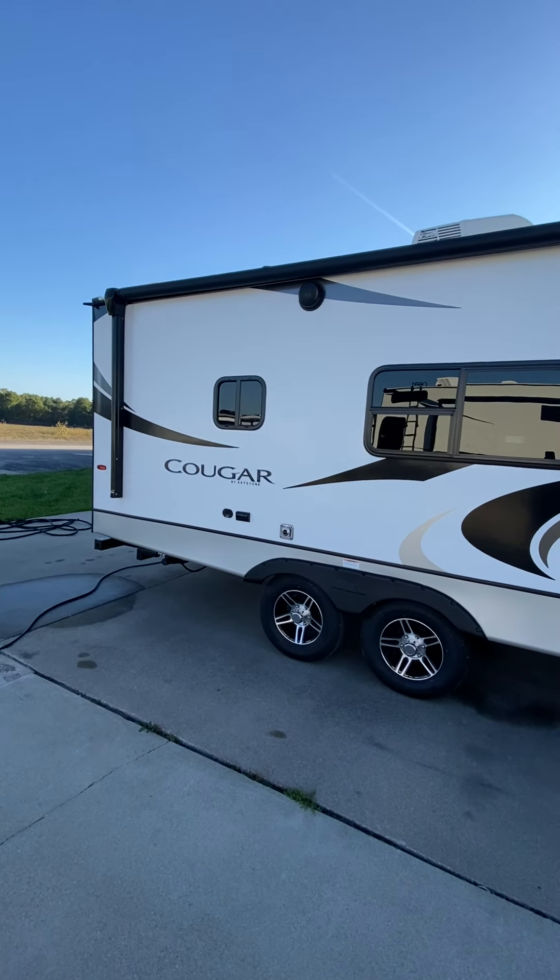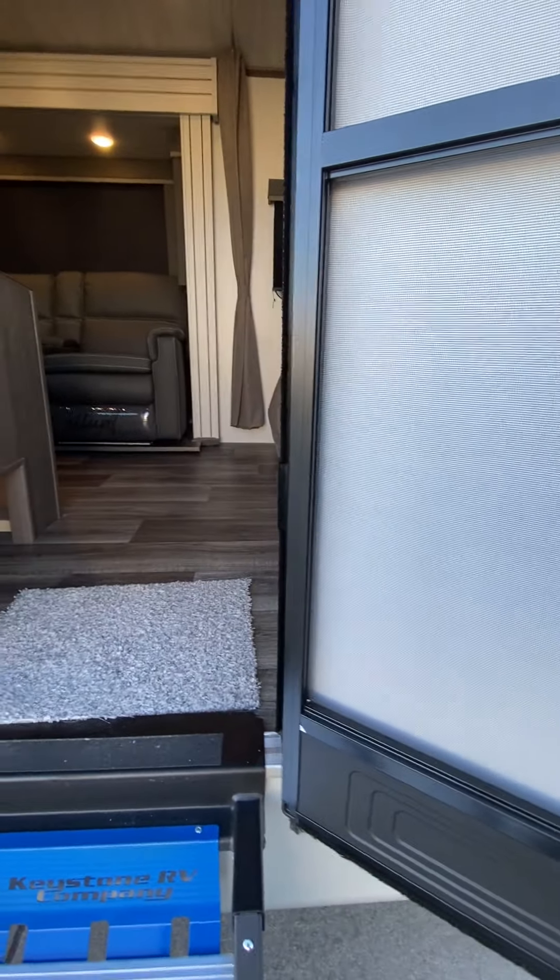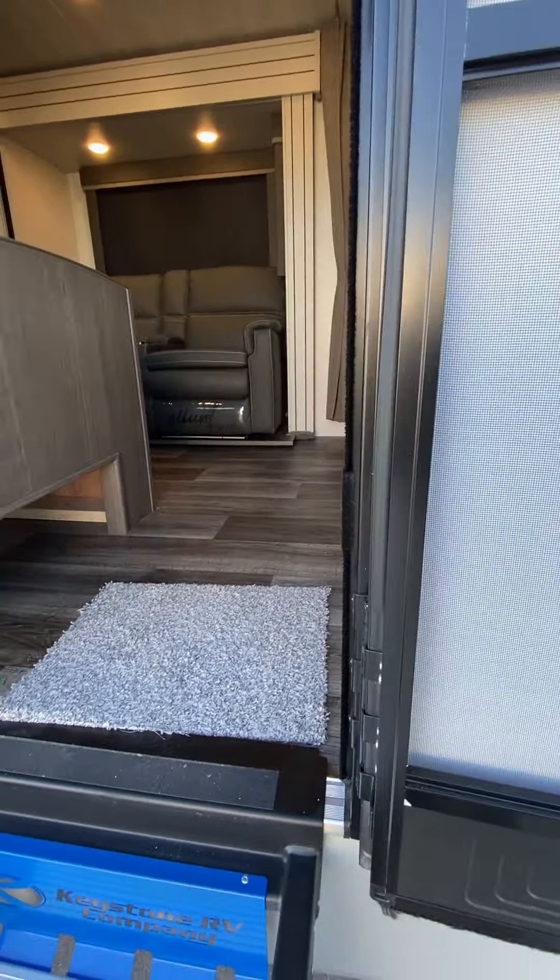First thing you'll notice are the drop-down steps, and the steps have a little extension on each side. You'll want to make sure that this door is actually all the way open. Otherwise, this little bracket right here will catch on the screen door and could potentially bend it. So make sure the door is all the way open when you're going to bring the steps down or up.